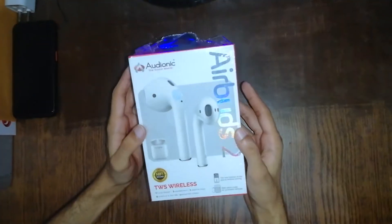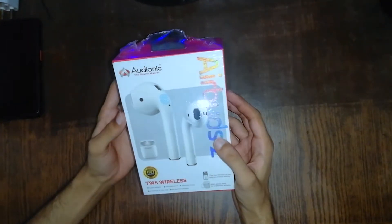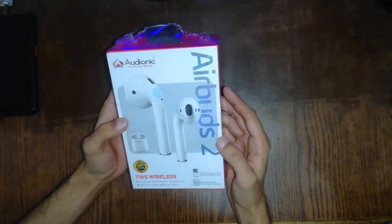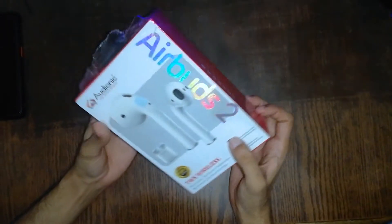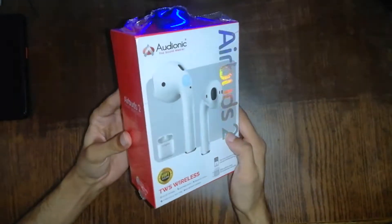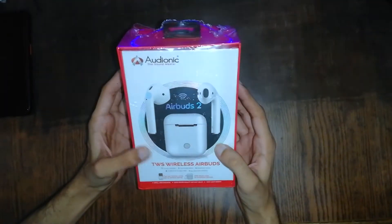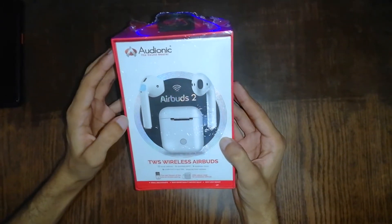Hello guys, I have a review of the cheapest AirBirds, which is a very good AirBirds. The model is AirBird 2 Ionic. I got good feedback for the AirBirds, so I thought I would like to make an honest review.